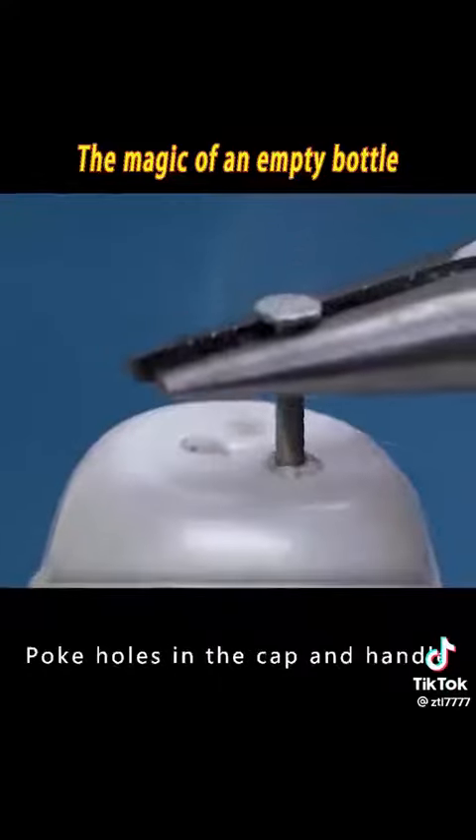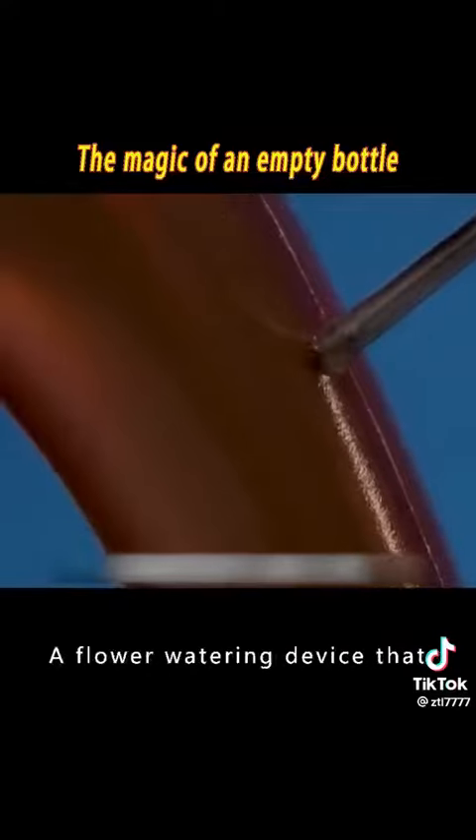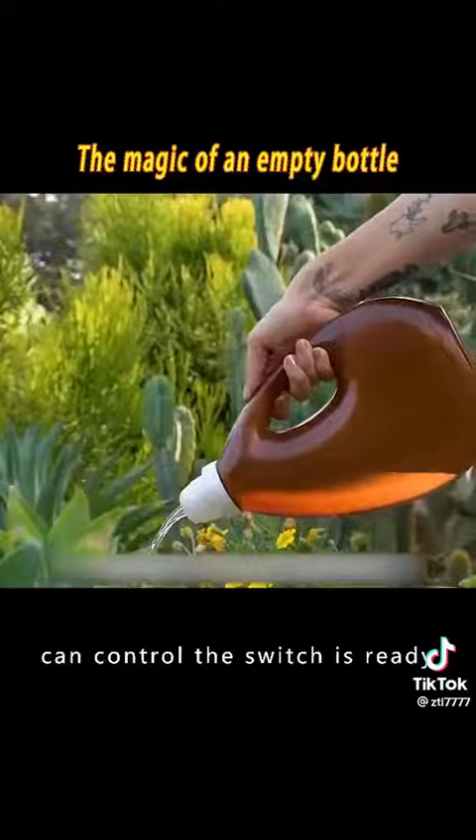10. Heat a nail and poke holes in the cap and handle of the bottle. A flower watering device with a controllable switch is ready.